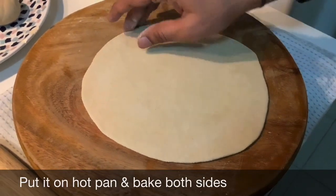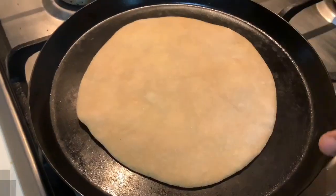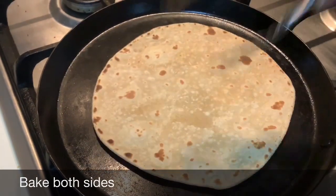Don't make it too thin, keep it thick. The pan is hot, so place the flatbread on it and bake on both sides. You can see the bubbles forming — now flip it to the other side.